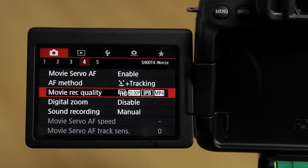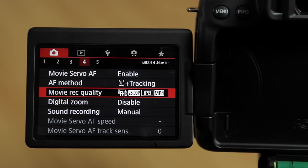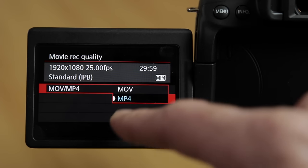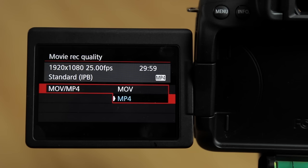Scrolling down to movie record quality — enter that menu. This is where you set your camera to record in either the highest data rate all-I mode, which records in a .mov file, or the more compressed IPB mode, which records in MP4 format. If you're doing a lot of editing and colour grading, the all-I mode is the better choice.